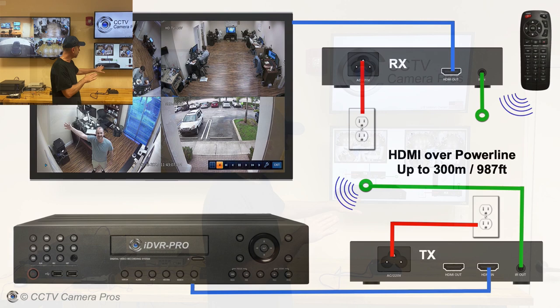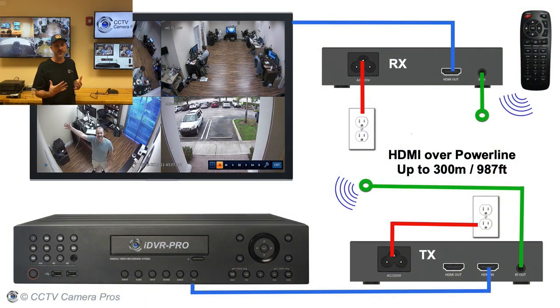This diagram shows how it works with one of our security camera DVRs. Basically, the HDMI output of the DVR goes into the HDMI input of the transmitter, and the transmitter also has an HDMI loop output so you can have a monitor connected right by where your DVR is. This little green line with the wireless signal coming out of it is going to be used to repeat the IR remote control if you want to use that at the remote location where the other TV display is.